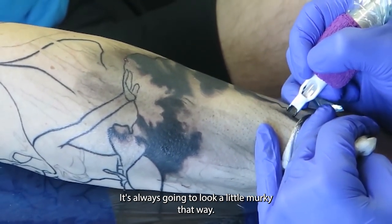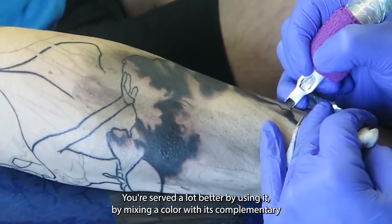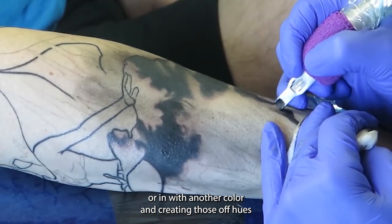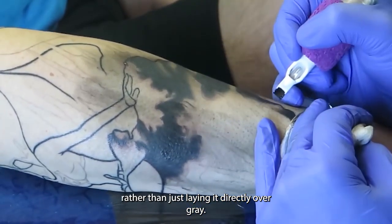It's always going to look a little murky that way. You're served a lot better by mixing a color in with its complementary or in with another color and creating those off hues rather than just laying it directly over gray.